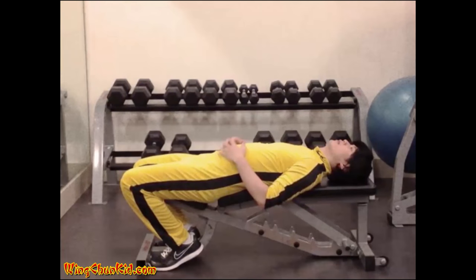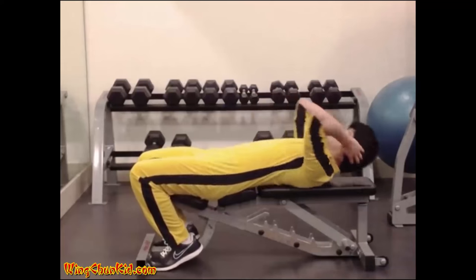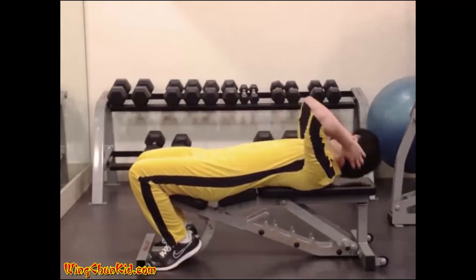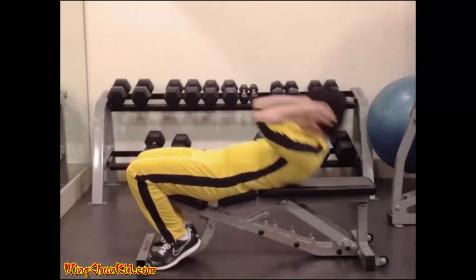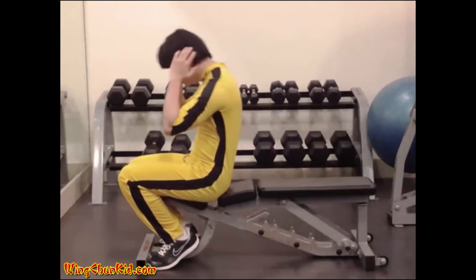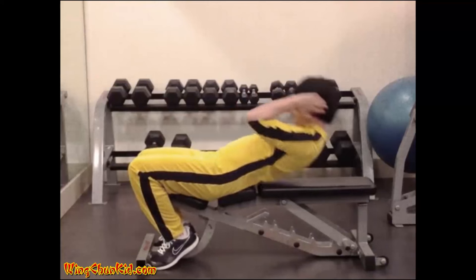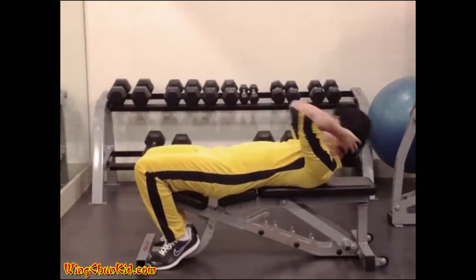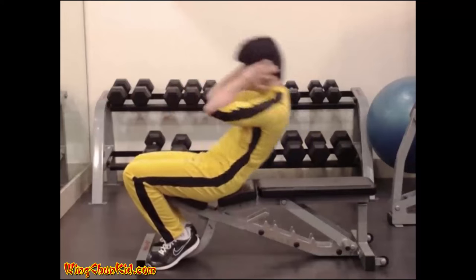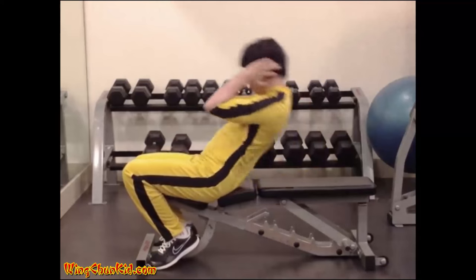Roman chair sit-ups. Use a bench that allows you to lock your knees or feet in place. Place your hands beside your head and roll your torso upward about 6 to 12 inches off the bench or ground. Hold the position for 1 to 2 seconds, then return to starting position in a controlled manner. Reps: 15 to 20. Note: can substitute with a conventional sit-up if lacking equipment.